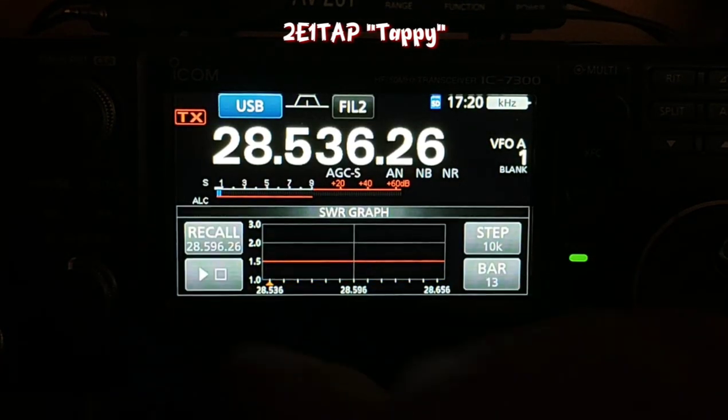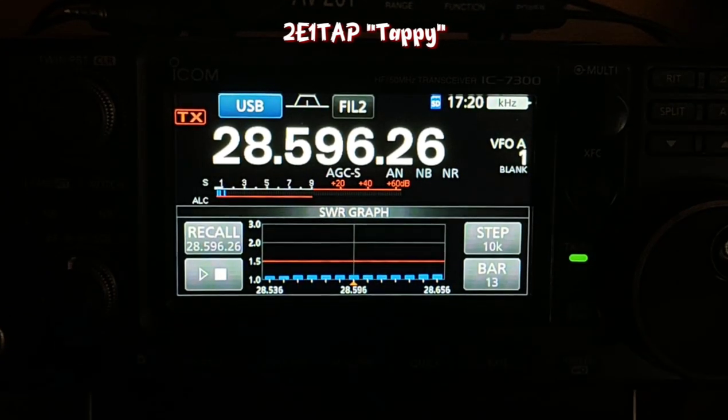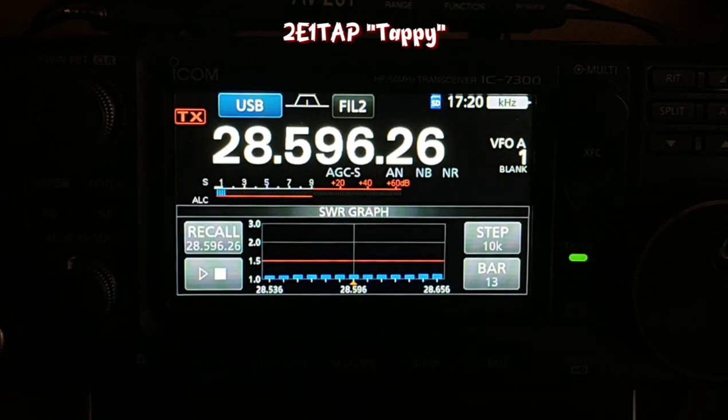And then down to 10 metres — it's incredible. So that's just showing you the SWR from the Cushcraft MA5B and what you can achieve with it. Yeah, there might be a bit of tweaking I can do on 20 metres but for now I'm very, very happy with that.